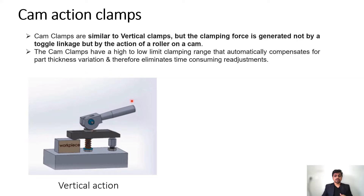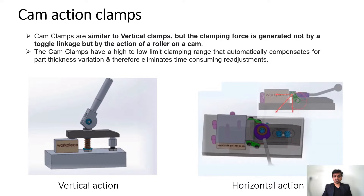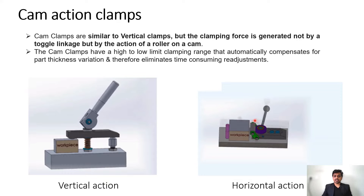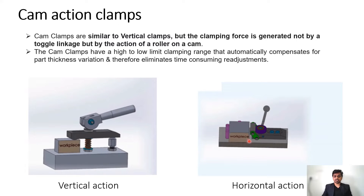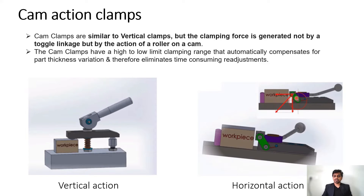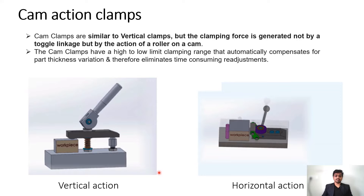Now let's see another example — the horizontal action clamp. Here you can see the workpiece, and by moving this lever, the clamp simultaneously moves forward and downward, causing the clamping of the part. The lever is moving in the horizontal plane, which is why it is called a horizontal action clamp. You can observe how the forces are applied and how the part gets clamped.